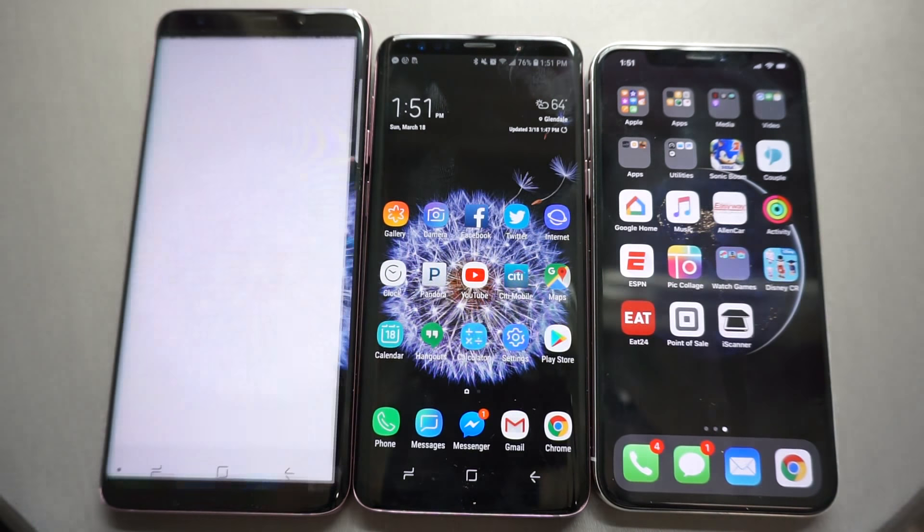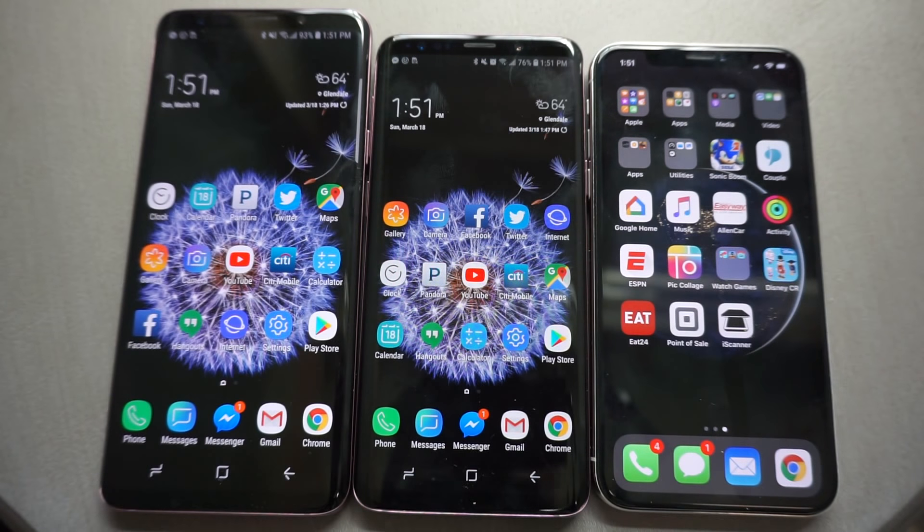Hey guys, welcome to TechNobility, your source for no-nonsense tech. Without further ado, I'm going to go ahead and get started with what I think is a superb comparison here for you guys today, where we have the Samsung Galaxy S9+, the Samsung Galaxy S9, and the iPhone X all being compared with each other — so we got a three-way comparison. We're going to cover as many features as we can, do some performance tests, go through their specs, battery life, etc., so stay tuned.